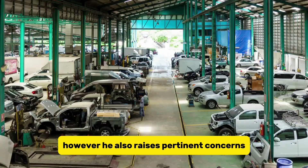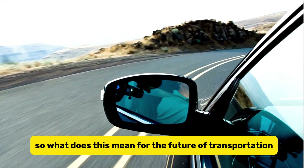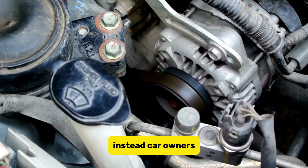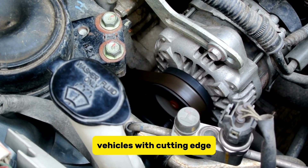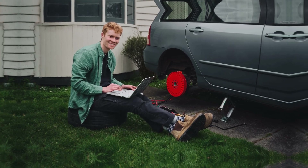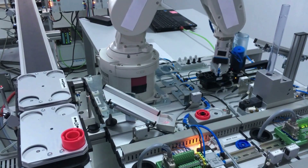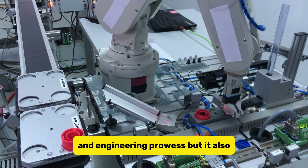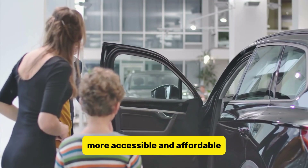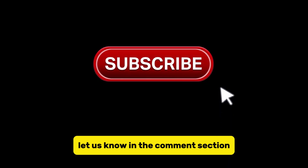However, Burton also raises pertinent concerns regarding the industry's reluctance to invest in retrofitting thus far. What does this mean for the future of transportation? The days of trading in your old car for a shiny new electric one might soon be a thing of the past. Instead, car owners could have the option to upgrade their existing vehicles with cutting-edge electric technology, all thanks to pioneers like Alexander Burton. Innovations like the REVR system not only demonstrate the power of creativity and engineering prowess, but also highlight the potential for positive change within the automotive industry, paving the way for a greener and more sustainable future.